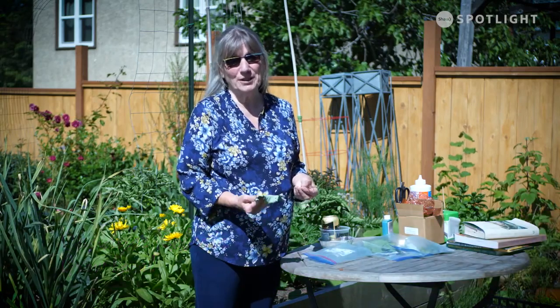Hi, it's Candace with Grow Local, and we're going to talk a little bit about pests and attracting beneficial insects.